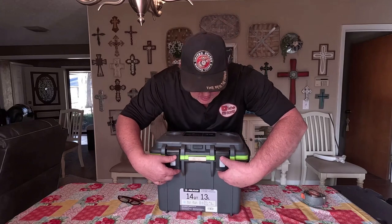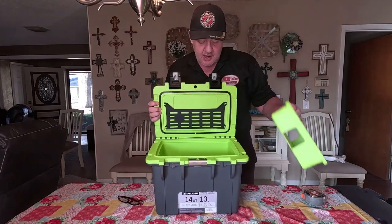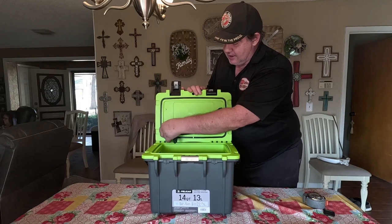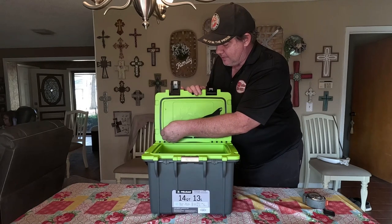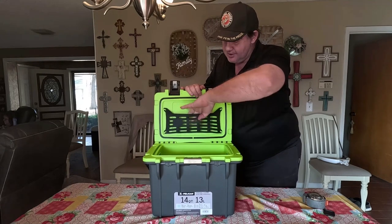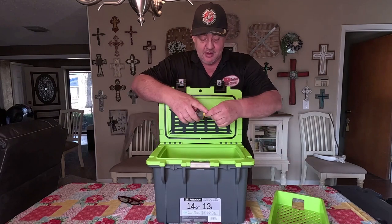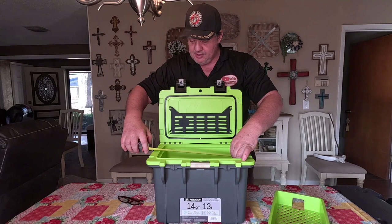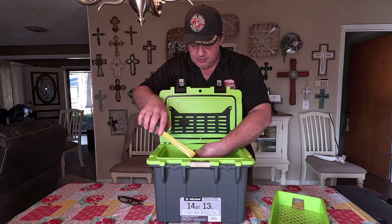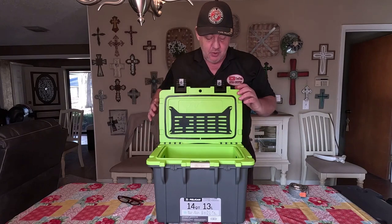You've got two buttons right here and she opens up just like this. You've got a tray inside that you can take in and out. You've also got a little rubber holder right here that can be taken in and out if you want, but if you need to just put something up top, you can slip it in right behind this. The inside dimensions are 12 and a half inches long by seven and a quarter inches wide.